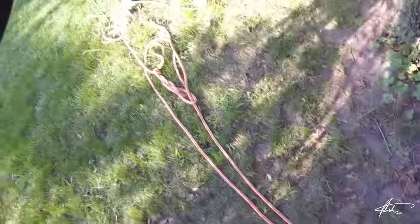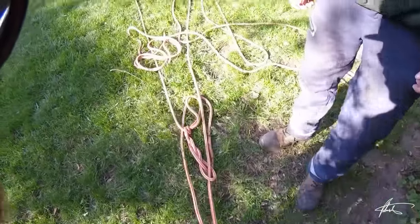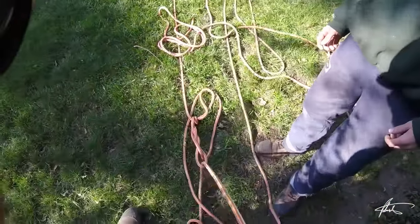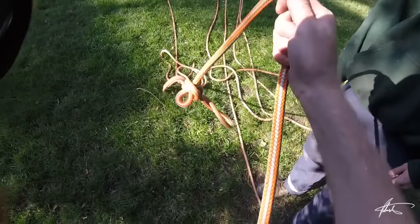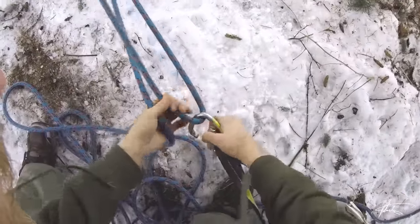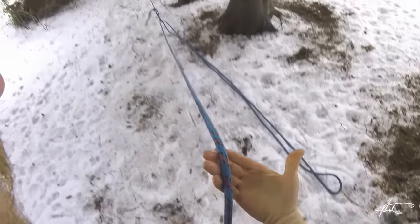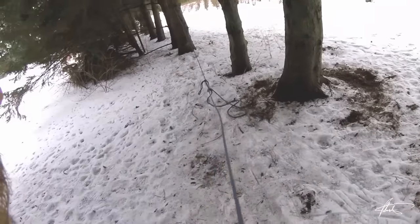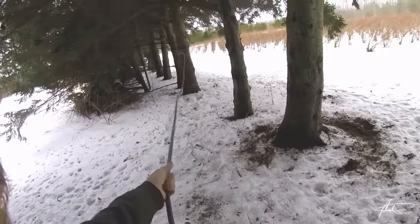Let me show you how to untie this — it's a special way to untie it. You've got to unhook it here, then find where you were pulling from, which would have been this leg. Then you're just going to pull and the whole thing just disappears. I'll come back to my anchor, pull this out, and this is the leg that I was pulling on. So again, I just pull and the whole thing just falls apart.